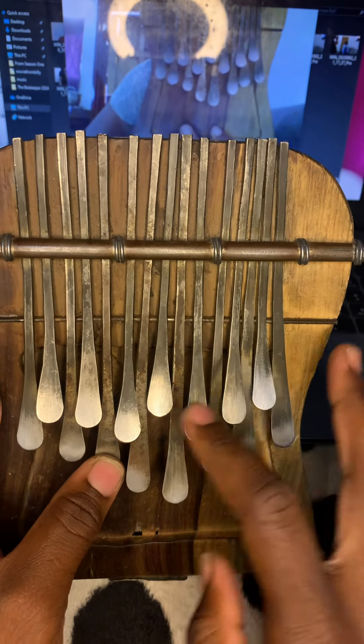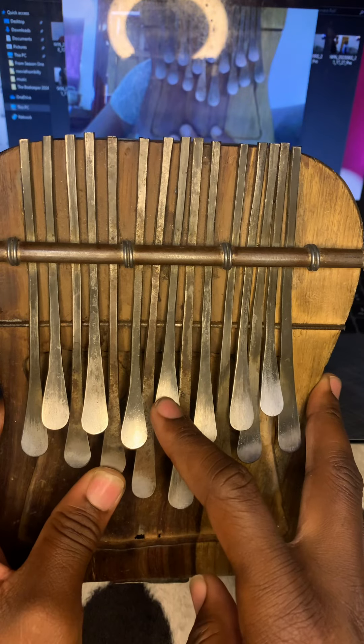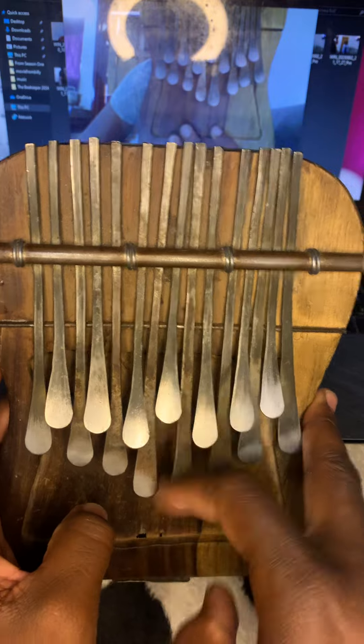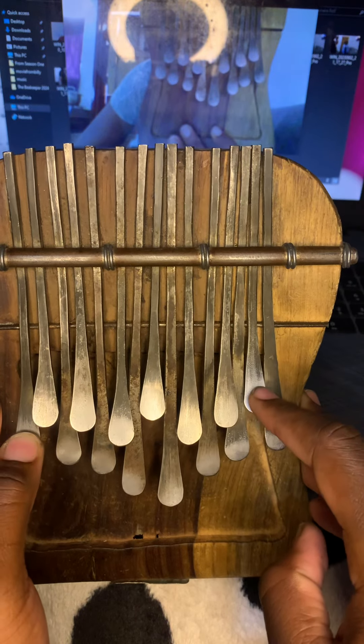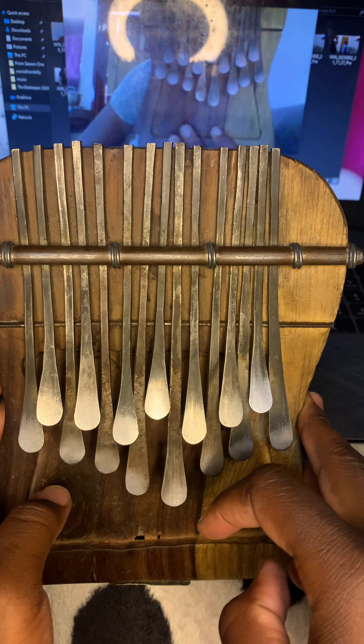All right, the first part — notice it starts here, key number five and eight. So here we go. Then we go there, together.